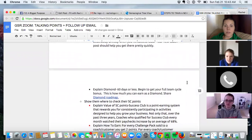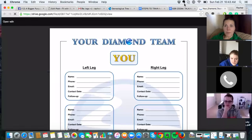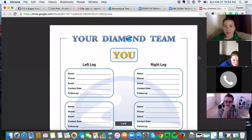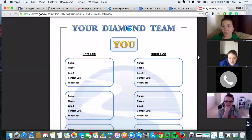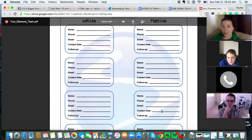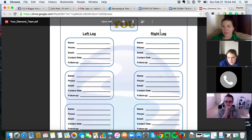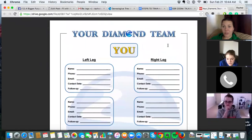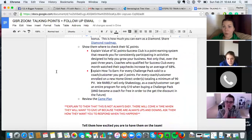Let me show you the Diamond roadmap. Once you become Emerald — which you can do tonight — Diamond is your next step. Someone has done this in 72 hours. You need 12 people in your organization total: four personally sponsored coaches on your left leg, four on your right leg, and one Emerald on each side — so eight total personally sponsored coaches. You could do this in your first 30 to 60 days. If you're my personally sponsored coach and you become Diamond in your first 60 days, you get an iPad mini from me.